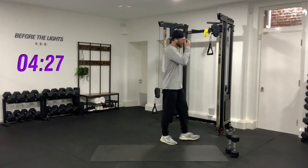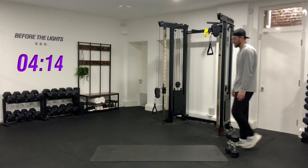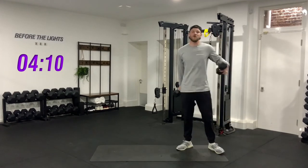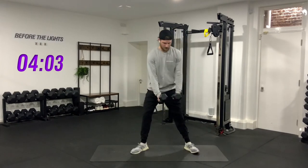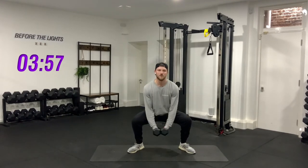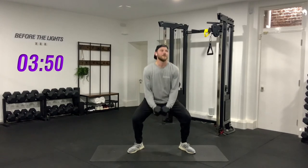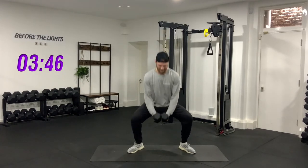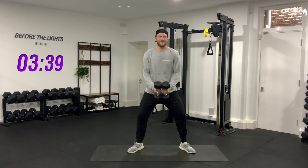We've got sumo squats and then heel-raise squats to go. Three, two, one, go — sumo squats. You can hold these up in goblet position if you want, or hold them down here. Three, two, one — one, two, three, four, five, six, seven, eight, nine, last one — ten. Good job, give yourselves 30 seconds.